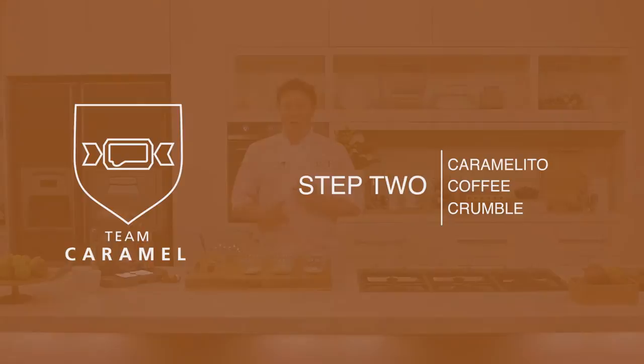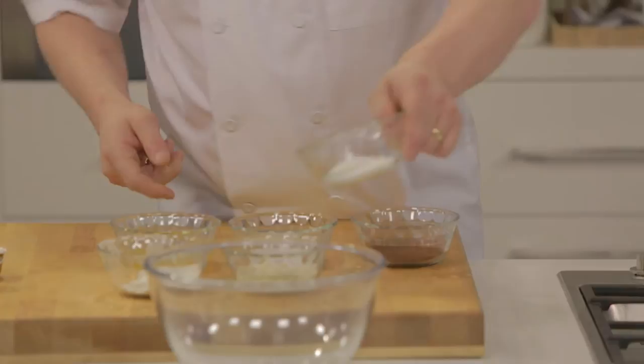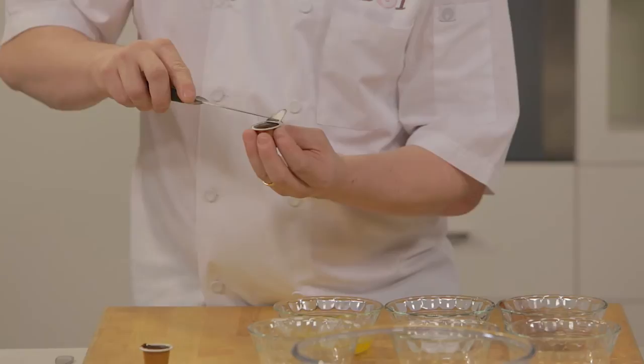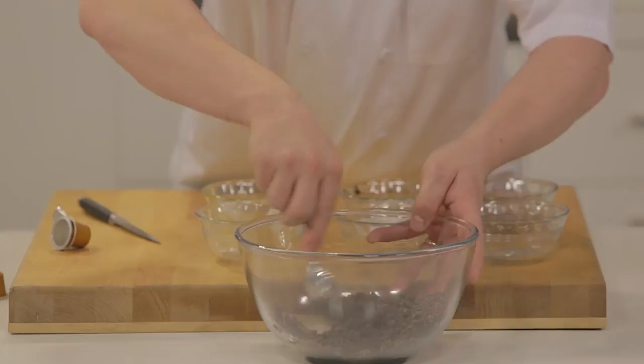The next step is a salted coffee crumble. I'm going to take some caster sugar and place it into a mixing bowl. We've got some ground almonds, and that goes in as well, along with some plain flour, some cocoa powder, and just a pinch of salt. Next, we're going to add the coffee — we're actually going to be using some of the ground coffee beans found inside the Nespresso Caramelito pods. We're going to add it to the crumble mix and give it a little mix before adding the cold, melted butter.